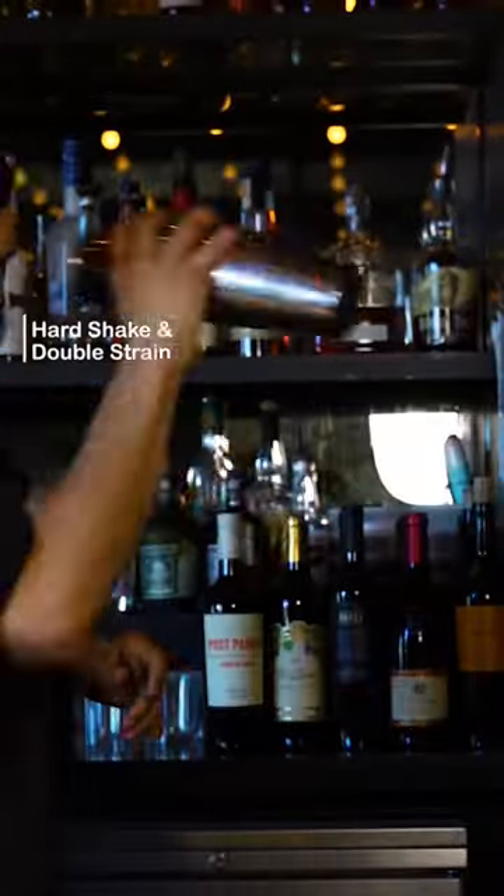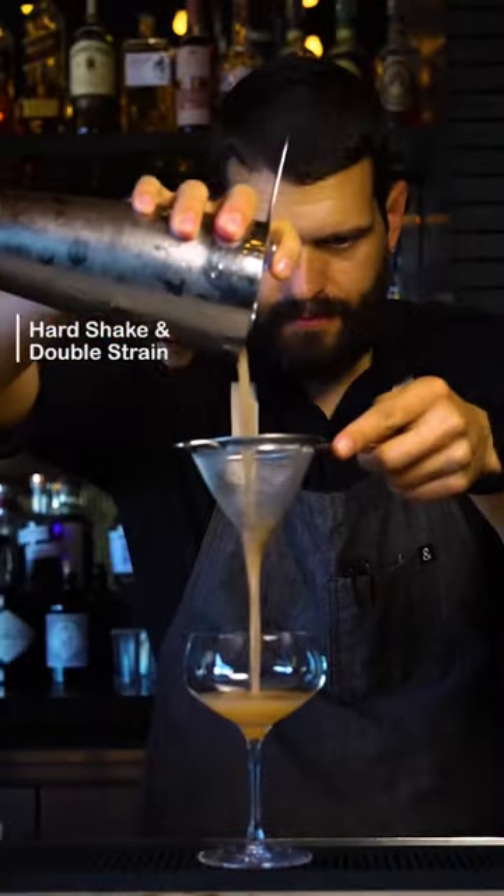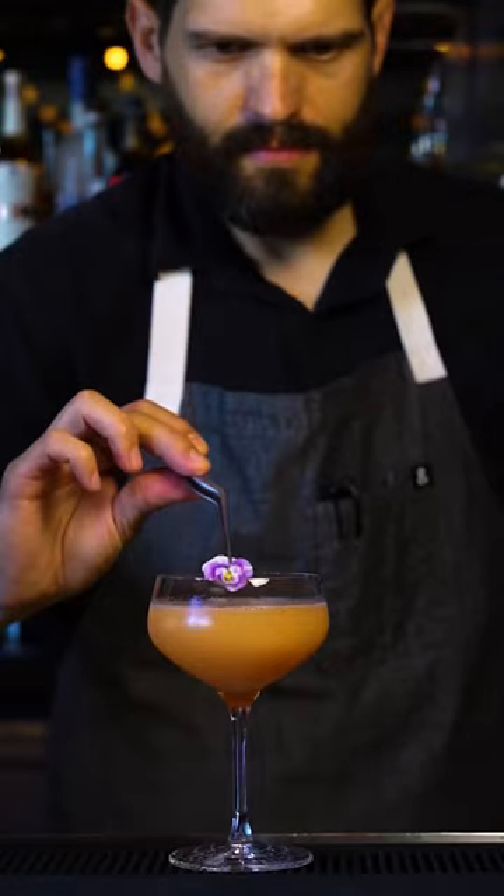Give this cocktail a hard shake and double strain into a cup. Garnish with an edible flower and enjoy. Cheers.